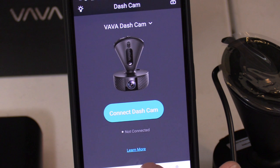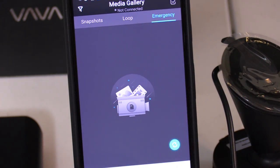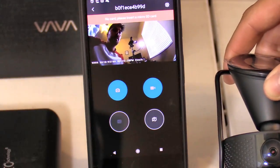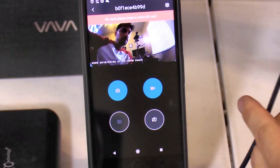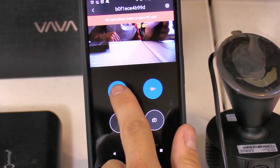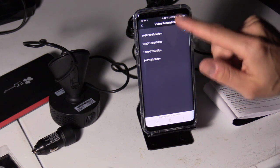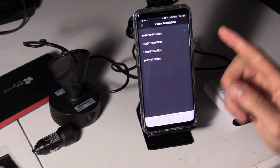The password is 12345678. Right here are my snapshots, looping, and emergency — I guess that's the G-sensor emergency. I stayed connected. Look at it — very nice! It looks like it has a wide-angle lens, so you can see everything on the road. Here are the resolution options: 480p, 720p, 1080p, and 1080p at 60 frames per second, which is ideal.